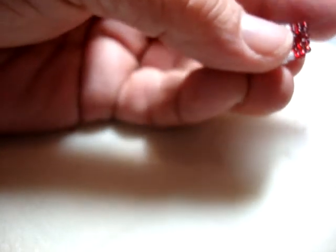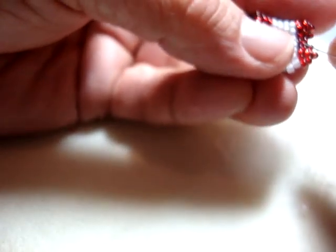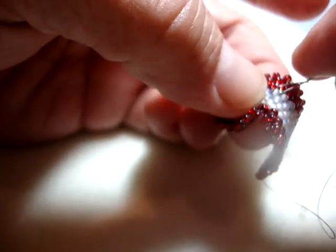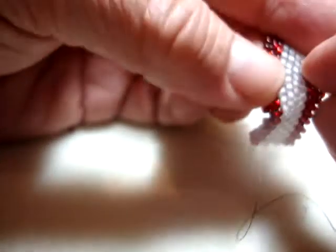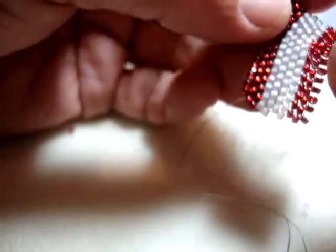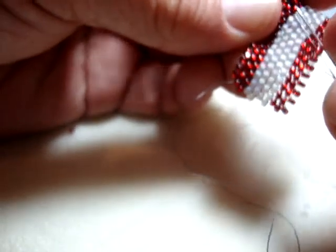I'm going to go ahead and do a couple more zigzags just to be sure. The worst thing in the world is to have a piece you've worked many hours on and then have it fall apart. So I'm putting one more zigzag in. Because I'm using dark thread, I'm going to end this in the red section — if there's a little piece of thread that pops up in a dark area, it's not going to show. If I was using crystal white thread, I would aim to end it in the white section of the stripes.